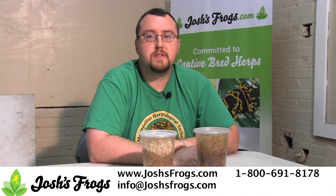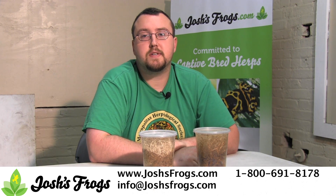Looking for a source for quality fruit fly cultures or culturing supplies? Look no further than joshisfrogs.com.